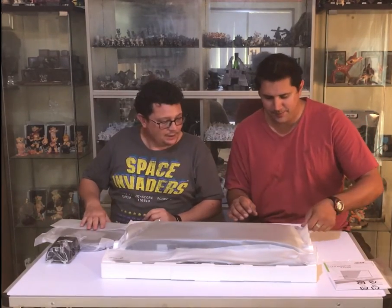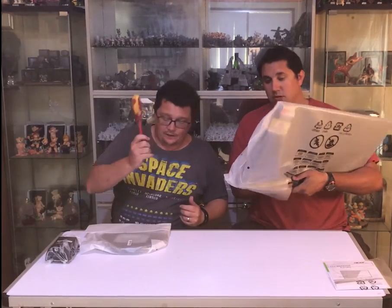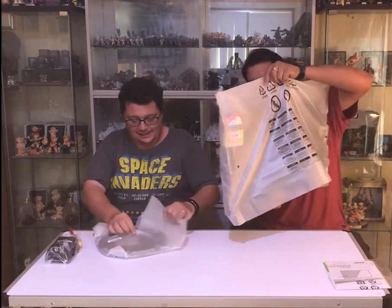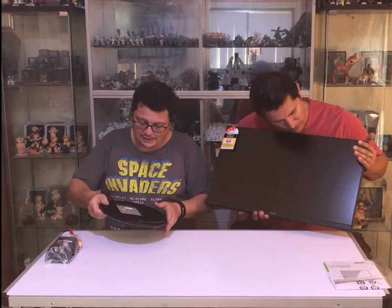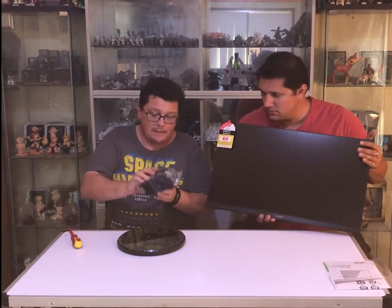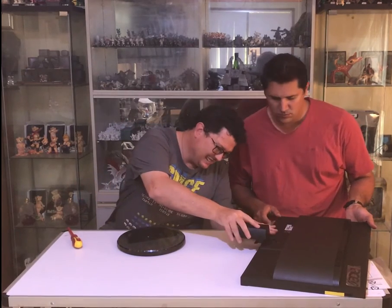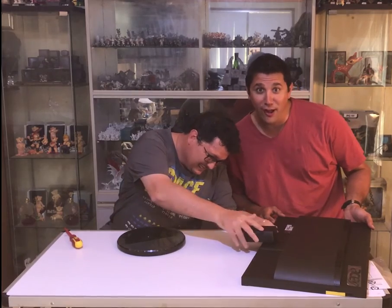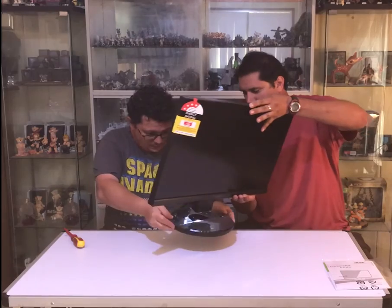Here we have the monitor itself. Alright Mike, do you want to lift that up? We'll get that out of the way. So to assemble this monitor we need a flathead screwdriver — here's one I prepared earlier. While Mike's unbagging the actual panel itself, I'll get the base out. The base has a small screw underneath which will mate up to this fella here. We click it on like so — just put it in the hole. Solid click.